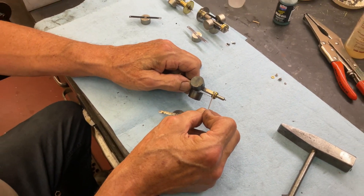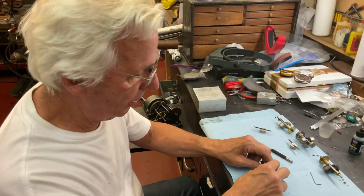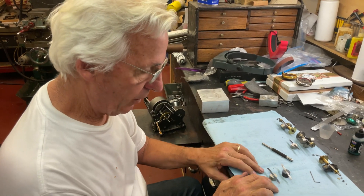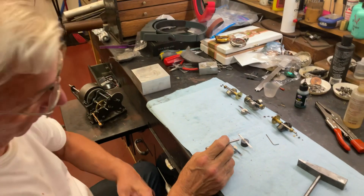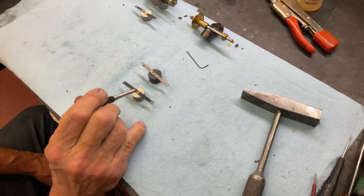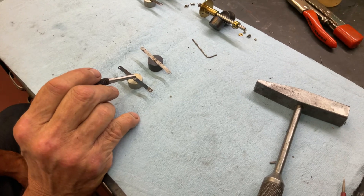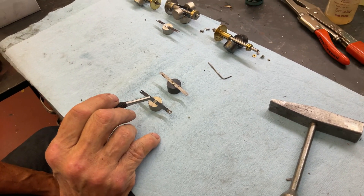But this really holds everything together. So if you have one weight broken out of three, you're going to have to send it to someone unless you have a lathe, and have them remove this, drill and tap and put in a screw. You have to do all three weights.